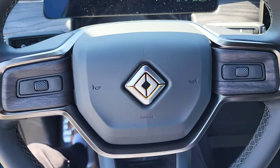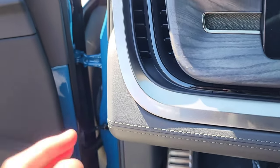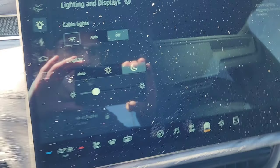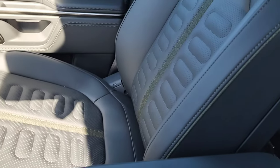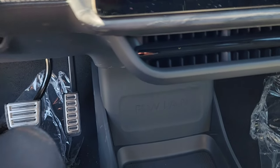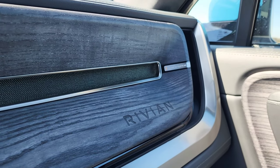I am right now sitting in a Rivian R1T. Look at that display — all of that! The interior, the fit and finish. This wood is real wood, just absolutely stunning. The controls on this panel — astoundingly beautiful. Phenomenal. This is the launch edition of the Rivian R1T.